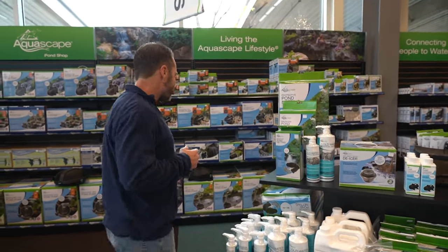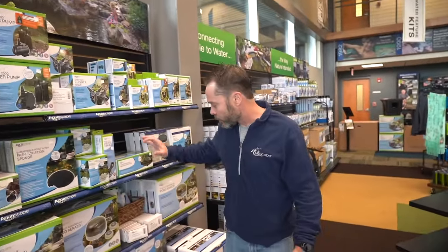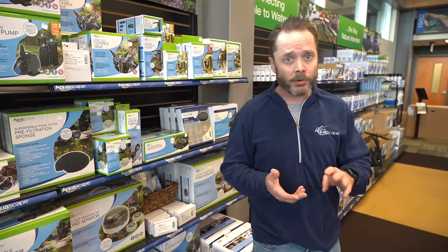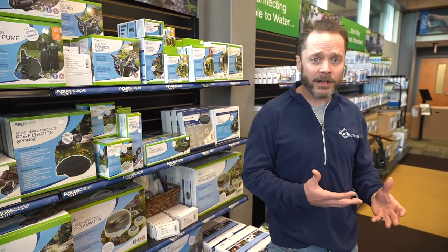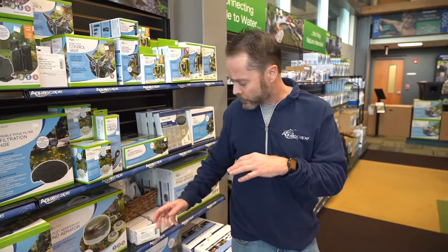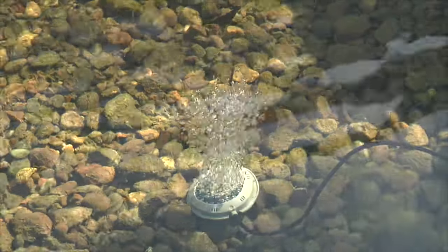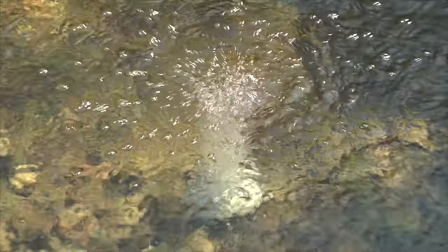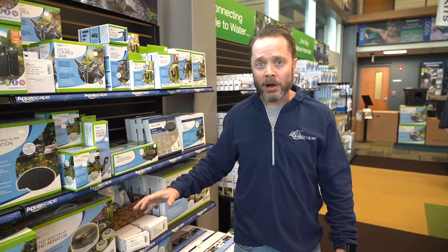Beyond the de-icer, there are other products you can use. Aeration does a similar thing, and the nice thing about aeration is you can use it year-round — spring, summer, fall — to circulate water and provide good oxygen. In the winter months, you take those diffusers — the little discs or cylinders — and put them up higher towards the surface of the water so the air coming out can really agitate and boil the surface of the water and prevent it from freezing over.